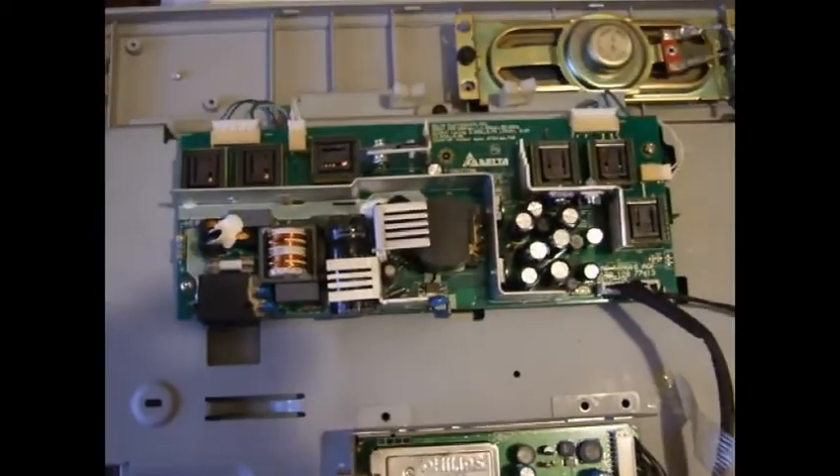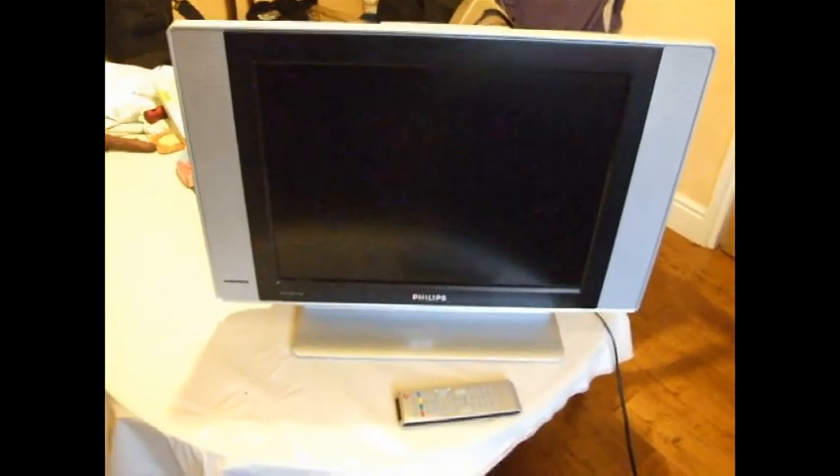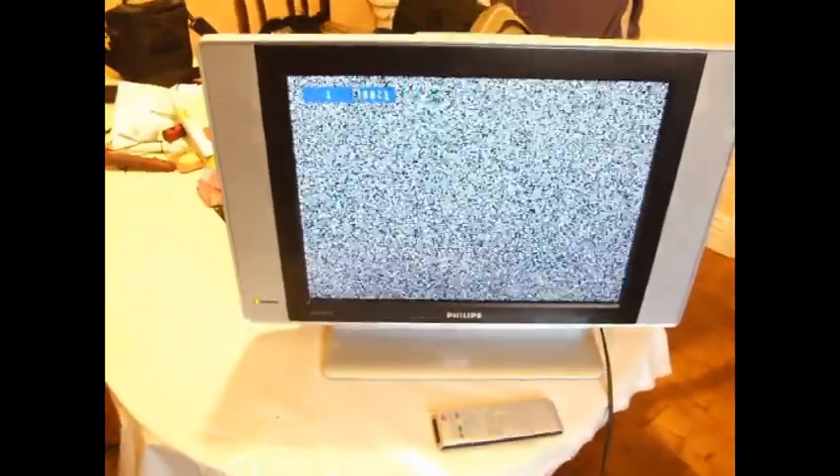Let's give it a go and see what happens. We're ready to give it a little touch on — let's see if it works. I'm just going to plug it in. Switch it on — see what happens. Excellent! Green light's on — that's a good start.